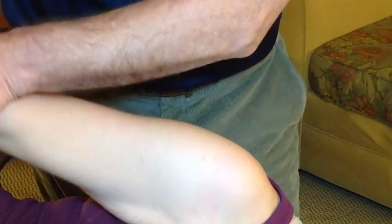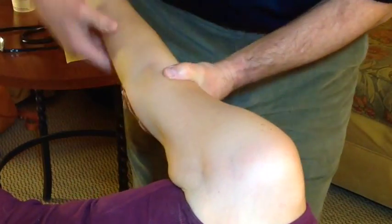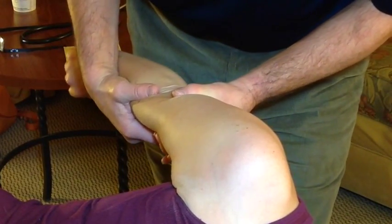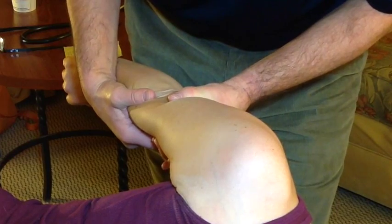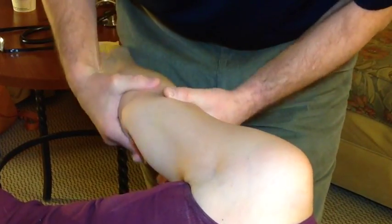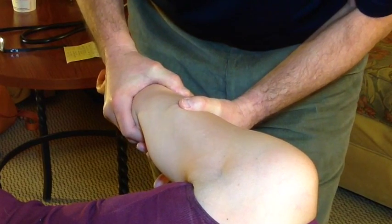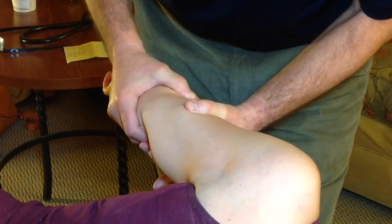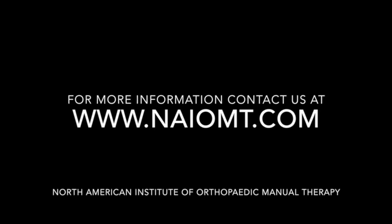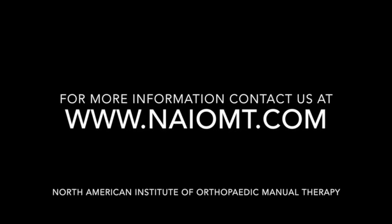Finally, in extension with medial rotation, we're going to be stressing the posterior band of the inferior glenohumeral ligament and the coracohumeral ligaments. With lateral rotation in extension, we're going to be stressing the superior band and the middle band of the anterior glenohumeral ligaments, and then also the posterior band of the inferior glenohumeral ligaments.